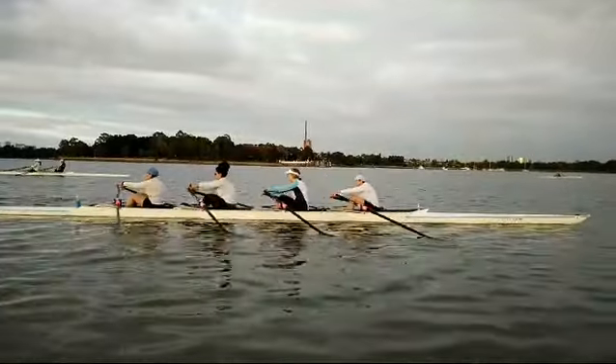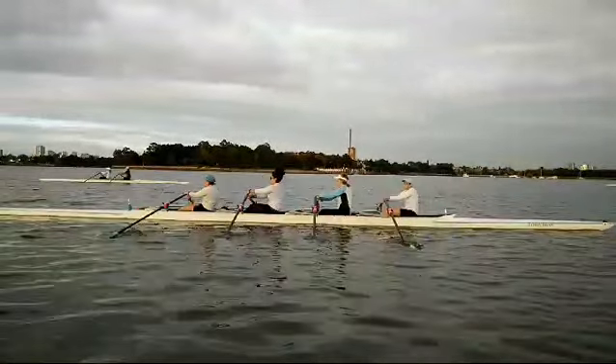So the big thing is just to get that timing at the catch and the release.